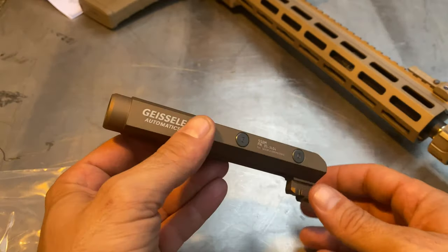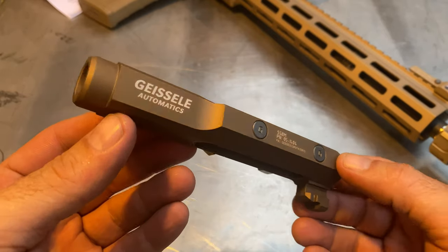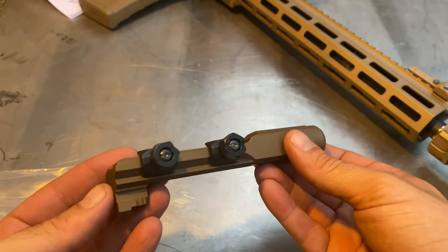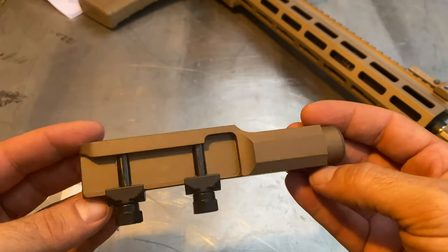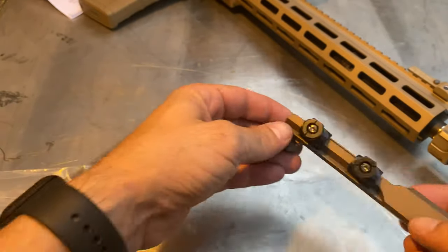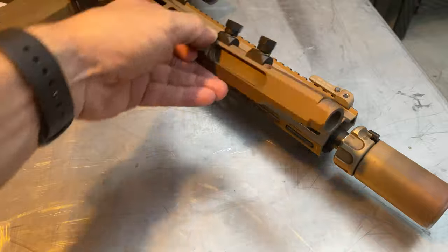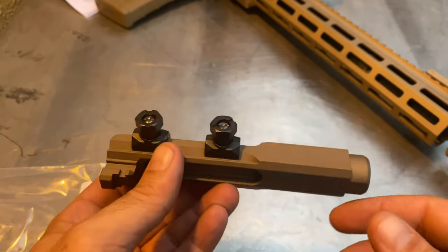I've always thought I'd want a modern bayonet mount, and here it is — a modern mount for a bayonet. An M16 style bayonet, M9, M7. It's pretty sweet. You can mount it on the bottom, you can mount it on the side, you can get crazy and mount it on a pistol. Whatever you want.